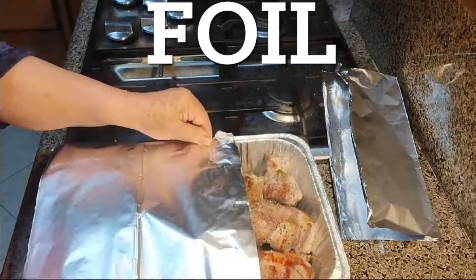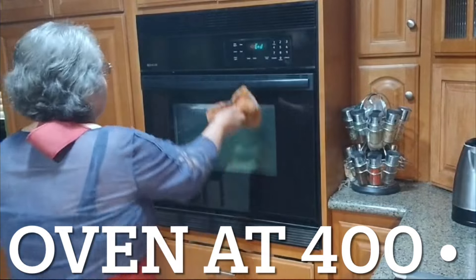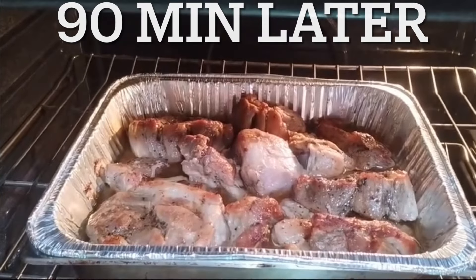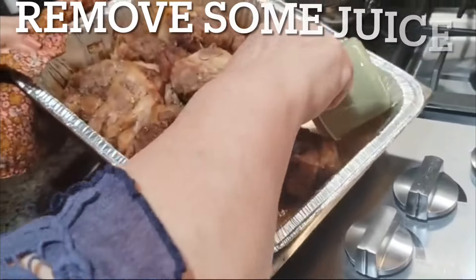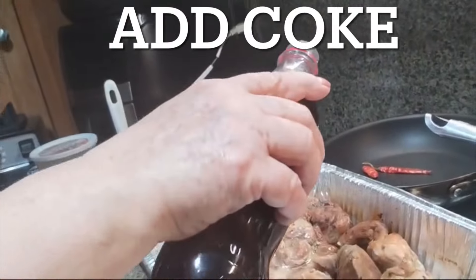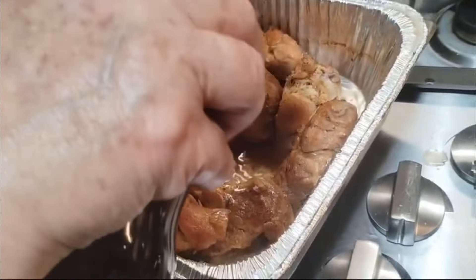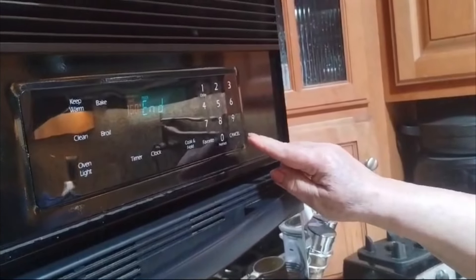Once removed from the pan, let's go ahead and foil it on both sides and we're going to be throwing this back into the oven at 400 degrees for about 30 minutes, then drop it to 350 for 60 minutes, then uncover it and let it cook for 20 minutes to evaporate some of that juice. We're going to remove some of the juice at this point as well and add some Coke — this will caramelize that pork and give it a nice coating when we braise it. We're going to braise it for 30 more minutes at 350 degrees.